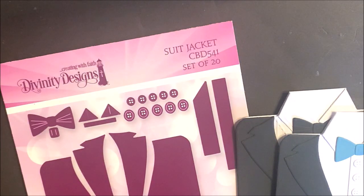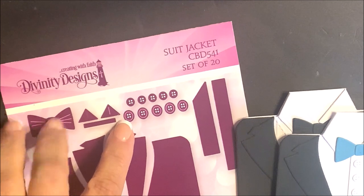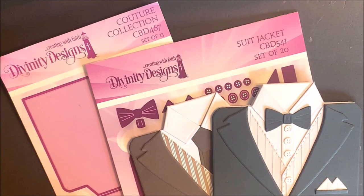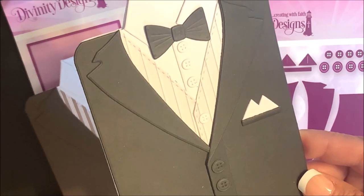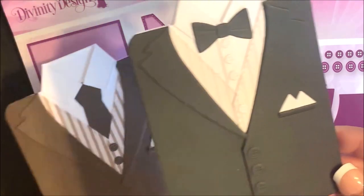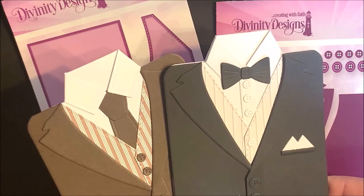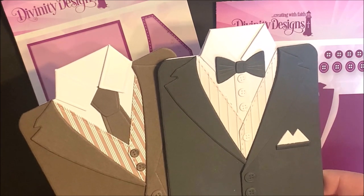The Suit Jacket die set is a set of 20 dies. You have the suit jacket, the lapels, the bow tie, the handkerchief, the buttons, and additional embellishments for the suit jacket and the dress shirt. The next two cards feature the Couture Collection and Suit Jacket die set. The dress shirt die from the Couture Collection die set is the base card. You can see on these two cards I also used the vest die from the Couture Collection to add detail underneath the suit jacket.